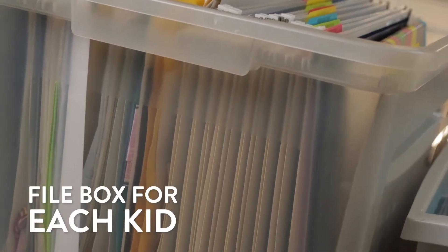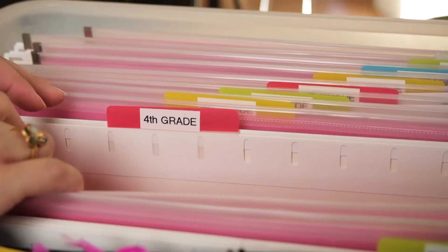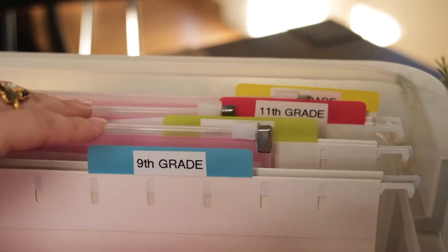First, invest in a plastic file box for each kid. Now, depending on how much you plan to keep, you may need two boxes — maybe one for the elementary school years and one for the older years.